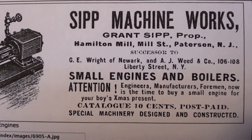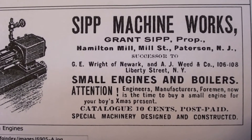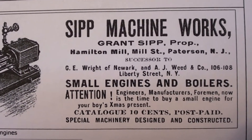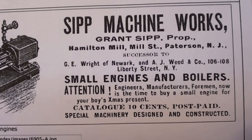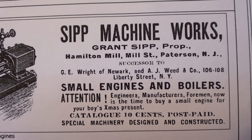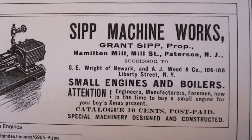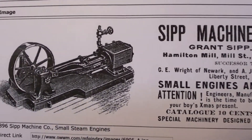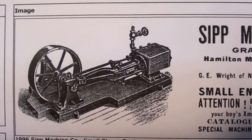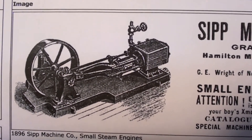These smaller engines — this is a quarter horse. These smaller engines were distributed as toys for kids. They were available in kit form, or machined and you assembled it yourself.